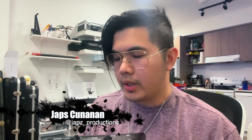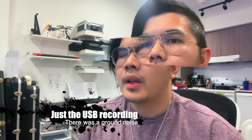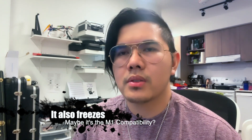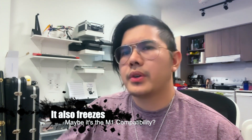Hey guys, it's Japs and today we're here to test out the SSL-2 USB audio interface. Recently, I've been doing some recording — some professional recording — and I found that my current setup is not up to par anymore. The signal from my Zoom L8 is not as clean as I would like it to be. I don't know if that noise has been there all along or if the problems are just showing because I'm doing some heavy recording. Sometimes when you push it, those problems occur.